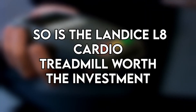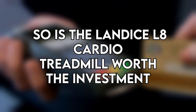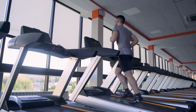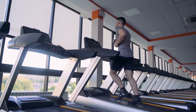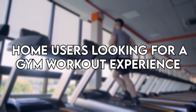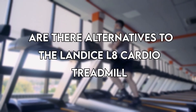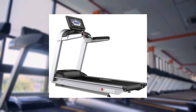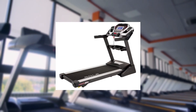Is the Landis L8 Cardio Treadmill worth the investment? It is worth the investment because you get gym-quality workouts from the comfort of your home, along with customization options to meet your individual needs. It is best suited for home users looking for a gym workout experience. Alternatives include the Landis L7 — the same machine with a smaller deck — or the Sol F80.